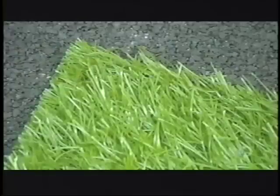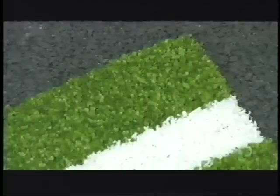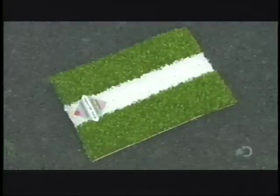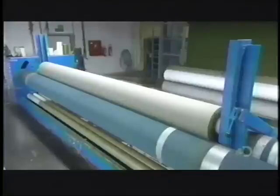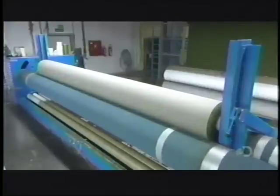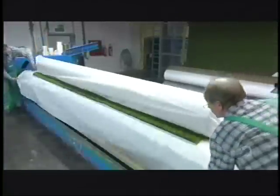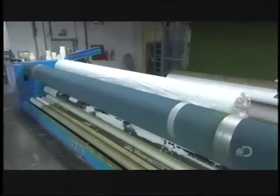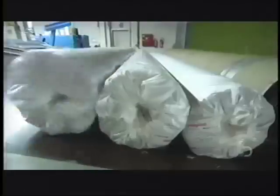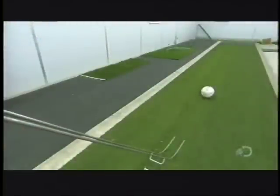But some turf is more carpet-like — no fillers needed. You're more likely to see that in floor hockey arenas. When it comes to looking like the real thing, artificial turf is definitely in the ballpark.